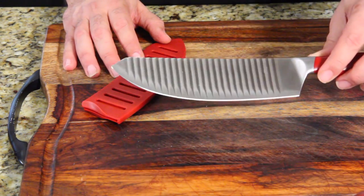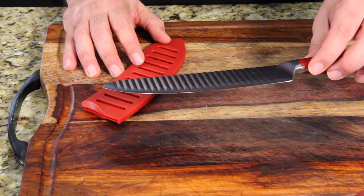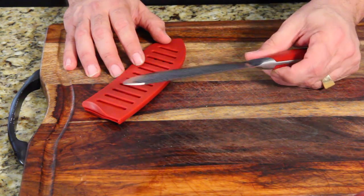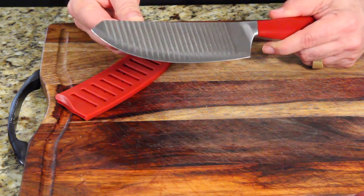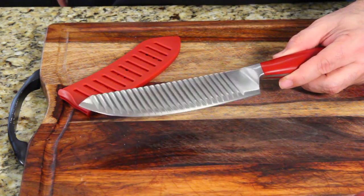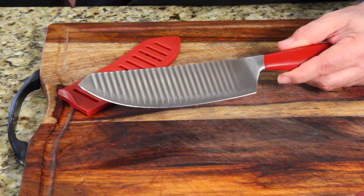Over time, things stuck to the knife — especially tomatoes, cheese, that kind of stuff. But most of the time it fell off the knife. Anyway, I just don't like the knife. I don't like the way the handle feels. It feels cheap. I'm just not a fan of it. It gets dull fast. It feels like a Farberware knife with grooves on it — that's all it feels like. Or a Chicago Cutlery. Something you'd find at Target.